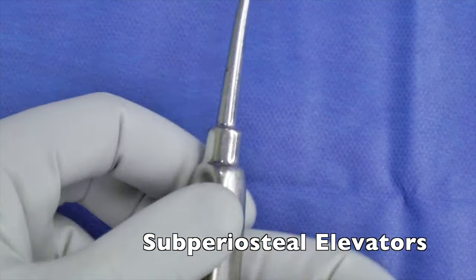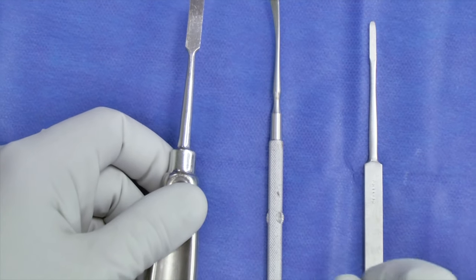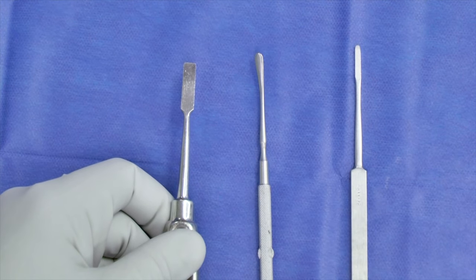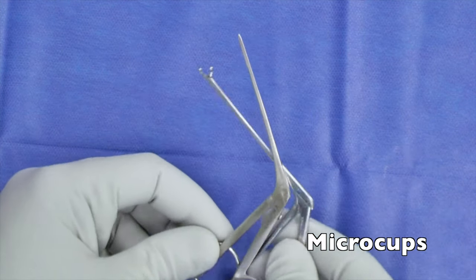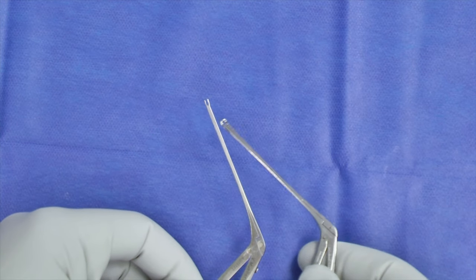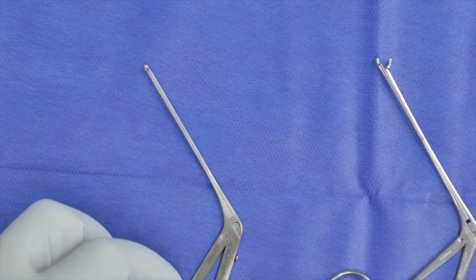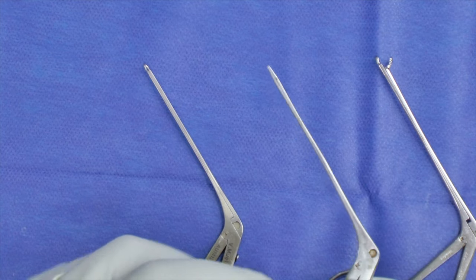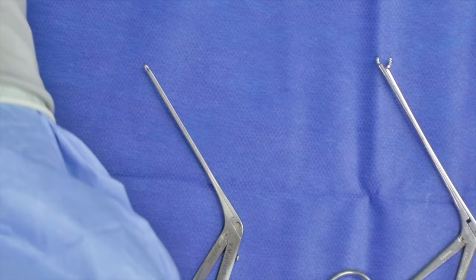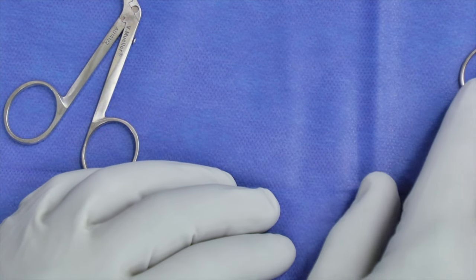Then we have our different assortment of subperiosteal elevators or Lempert elevators that can be used when you're raising your musculoperiosteum and ear canal skin when you're going posterior to the transmeatal. These are your different micro-cups — this is a little bit larger cup, and this is a more delicate micro-cup. You'll use those most commonly in the middle ear, but also for tumor work. I tend to use cups a lot more than alligators — I feel that they grasp things quite a bit better. You'll also have left-going and right-going micro-cups, which is very helpful for cholesteatoma work in particular.